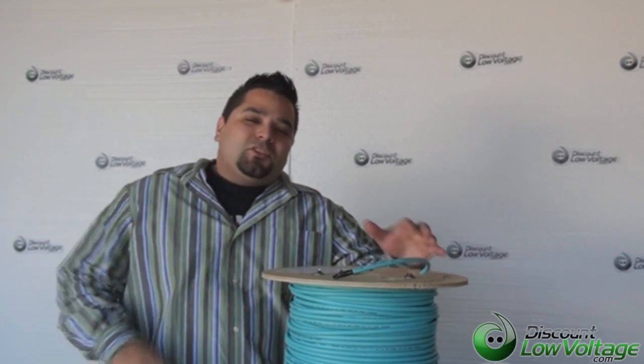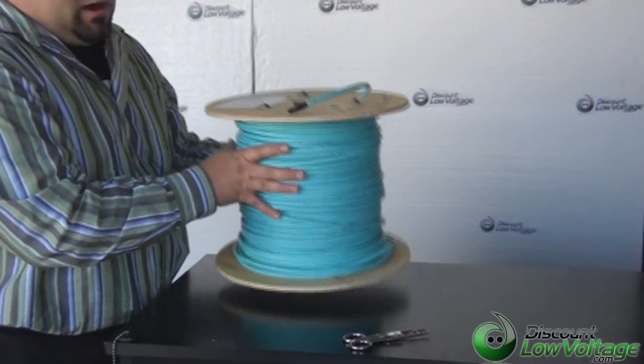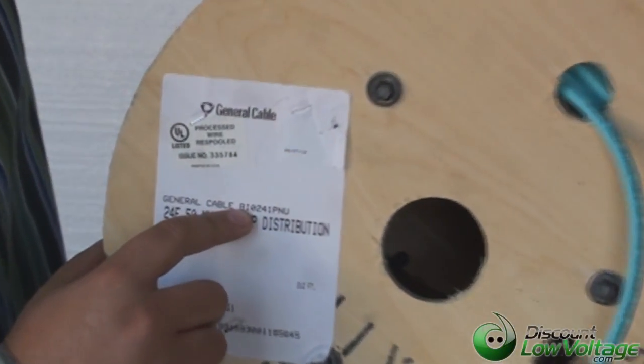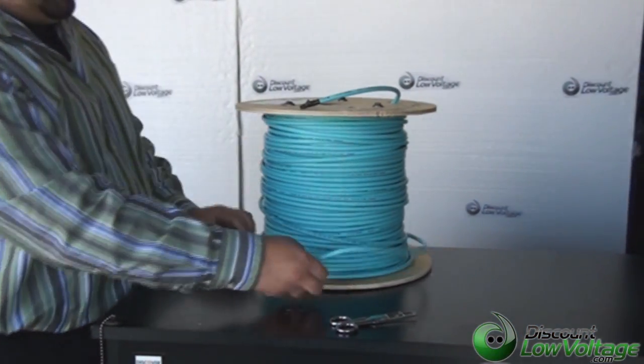Hello, I'm Mercy with discountlowvoltage.com and I'm going to show you guys — this is actually a 50 micron General Cable fiber optic cable. This is their part number, I'm pretty sure it's the BI0241PNU, and this is actually a plenum rated fiber.